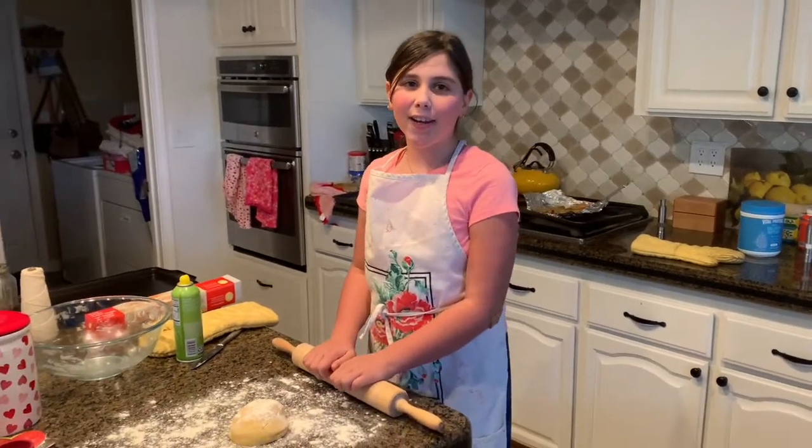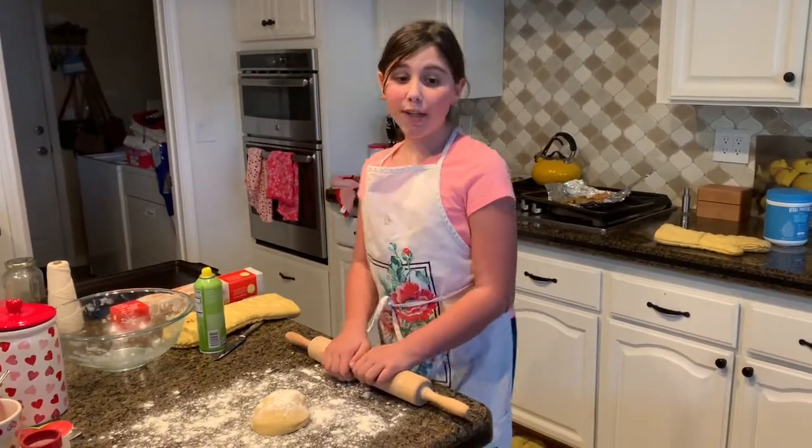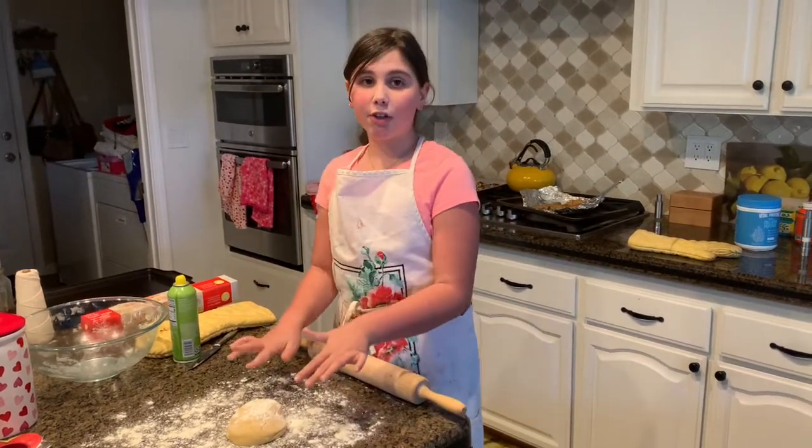Hey everybody, it's Lila from Mom's Critic and today we are going to be doing Hamantashen.